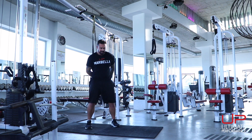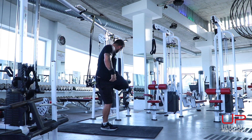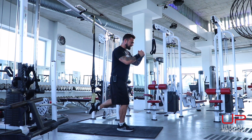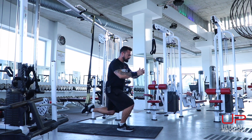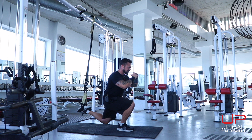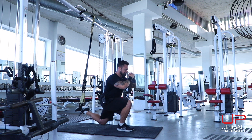Now the other leg. Support yourself, get your balance, and place your foot through the bottom stirrup. Drop down for 10 reps. As you'll see, it does challenge your balance and it's going to make your hips work hard, which is a nice change in stimulus.